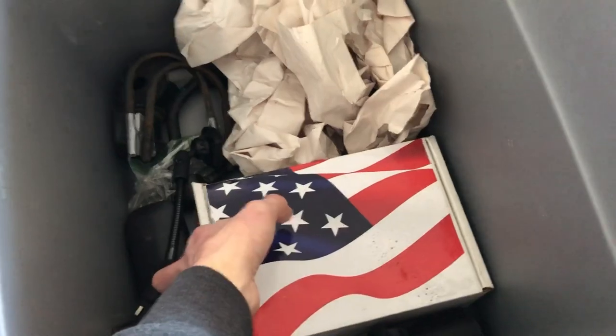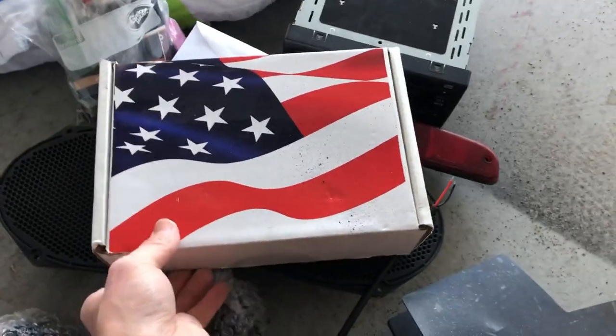In this box — let's see, I can't quite remember what I have in here.